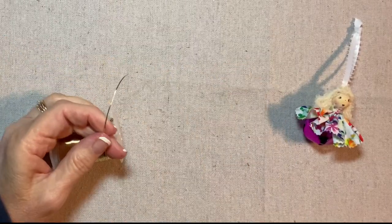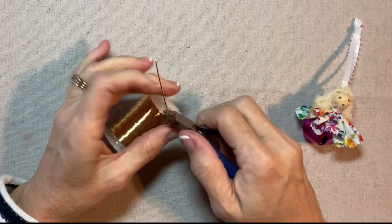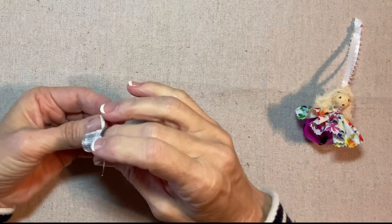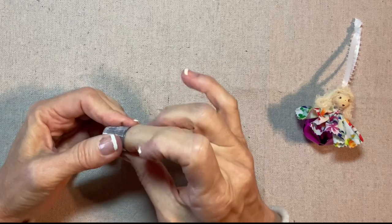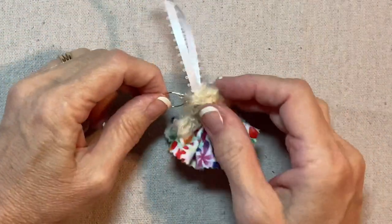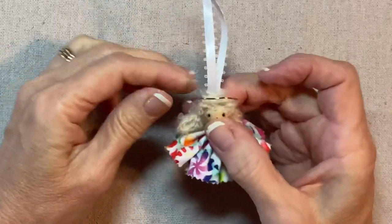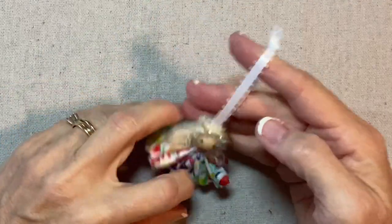For the halo, I'm using 20 gauge gold wire and wire cutters. I'm going to cut off about two inches and then use my thimble to shape it into a circle or a U. Then a little bit of hot glue on each end of the wire and I press each side of the wire into her head. That looks good.